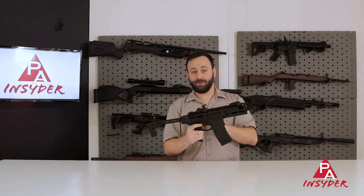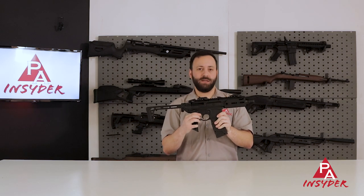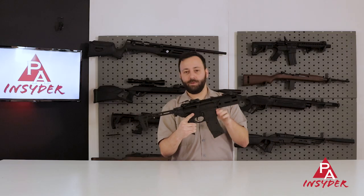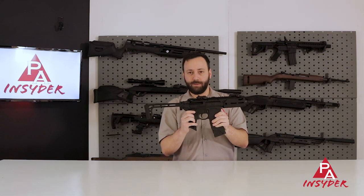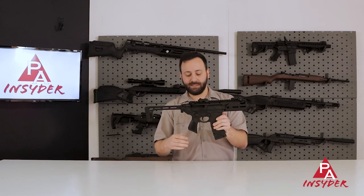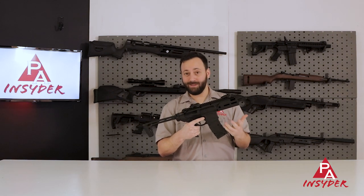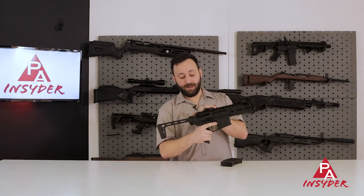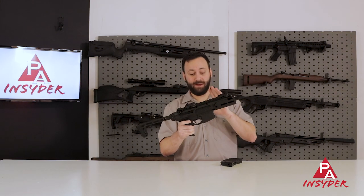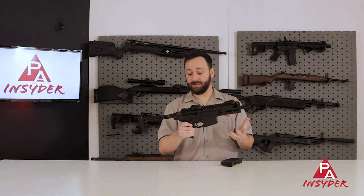One cool thing about the Rattler that I haven't seen on any other AR variant is that you actually can't put the gun into safe unless it's cocked — that's how a real AR works. Pull that charging handle back and then you can throw it into safe. Flipping to semi or all the way to the rear gives you three-round burst. The trigger on this gun is actually quite realistic — about a three-and-a-half pound pull, which is the most realistic I have felt on an AR-style BB gun to date.